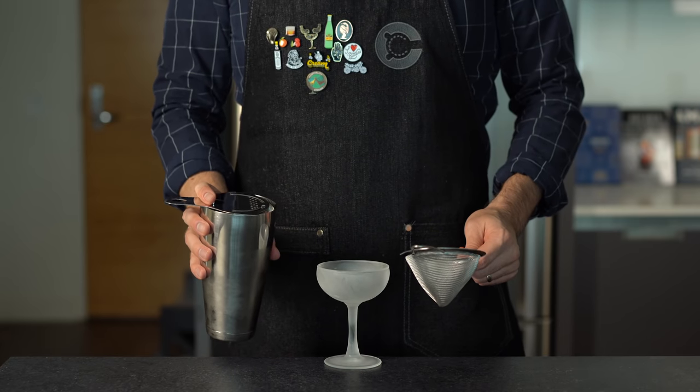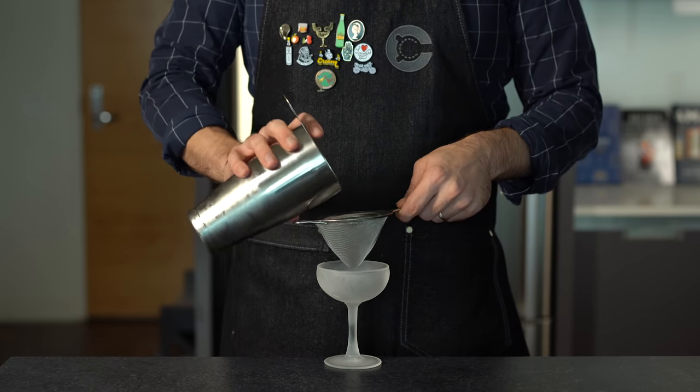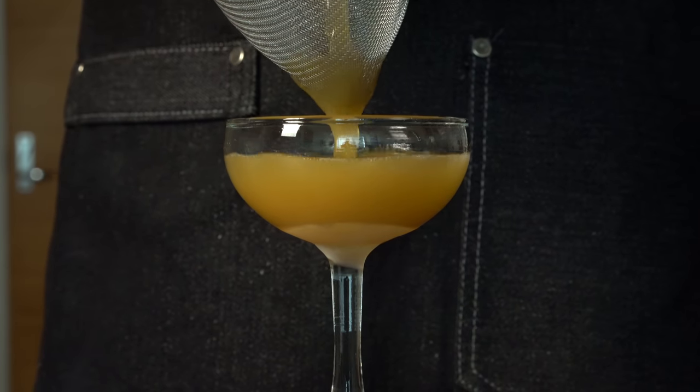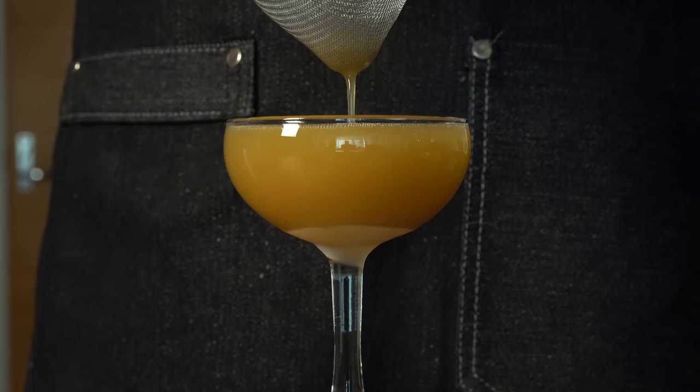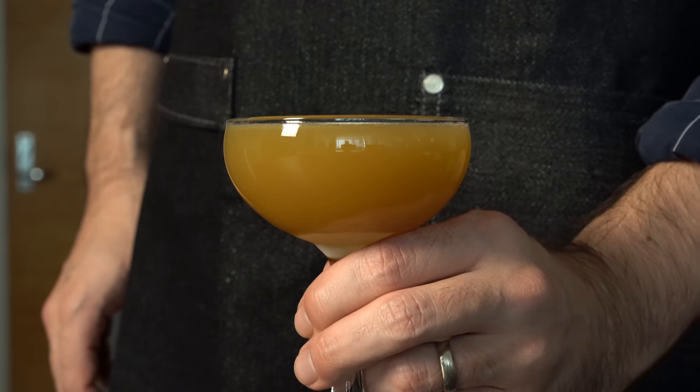This works in a pretty standard sour template. Just grab a chilled coupe glass and double strain it in. Look at the color on this drink — doesn't it make you just want to go put on a flannel and jump in a pile of leaves? Our pumpkin spice whiskey sour. Cheers. And wow, that is surprisingly delicious. You might think this would work best in a spirit-forward cocktail, but actually the flavors come through really well, and a spicy rye is an excellent spirit to pair this with.